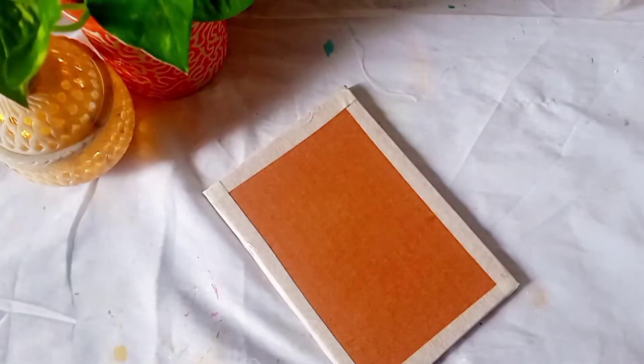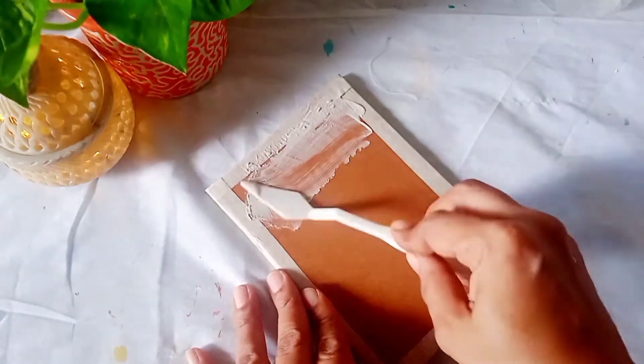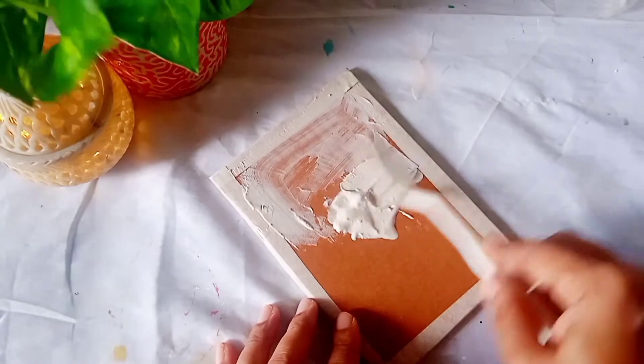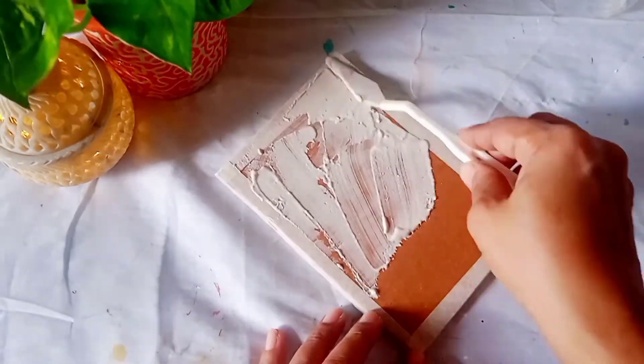To make the base strong I am using a mixture of POP glue and water. I will apply it using a spatula. Once it is applied completely I will allow it to dry.